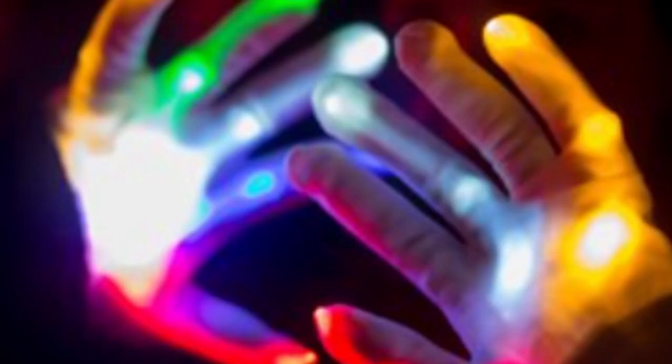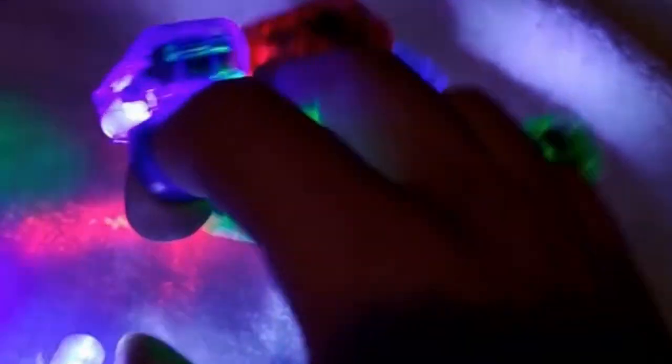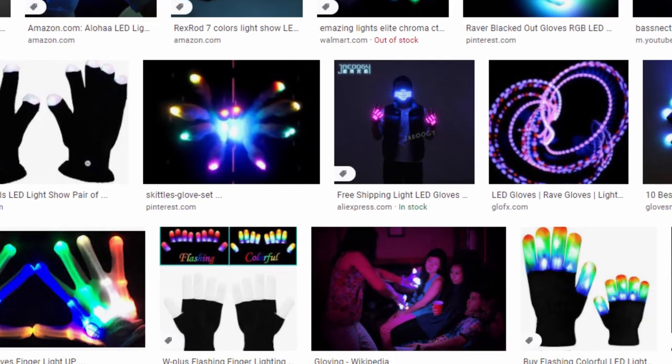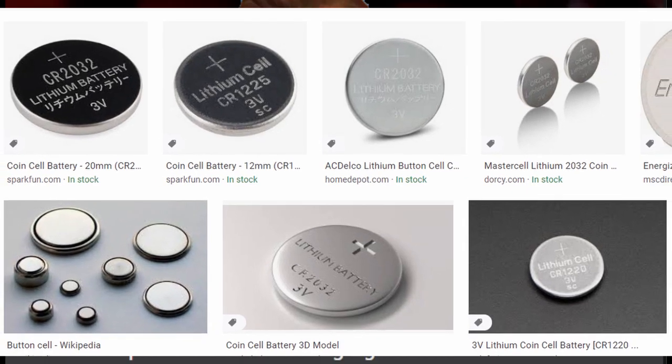First things first, let's deal with the elephant in the room: pre-wired gloves, or worse, party lights. Wired glove sets or pre-wires are cheaply made gloves with a single battery pack in the wrist that powers each finger light. The wires that connect the battery to the fingertip lights are obviously where the name comes from.